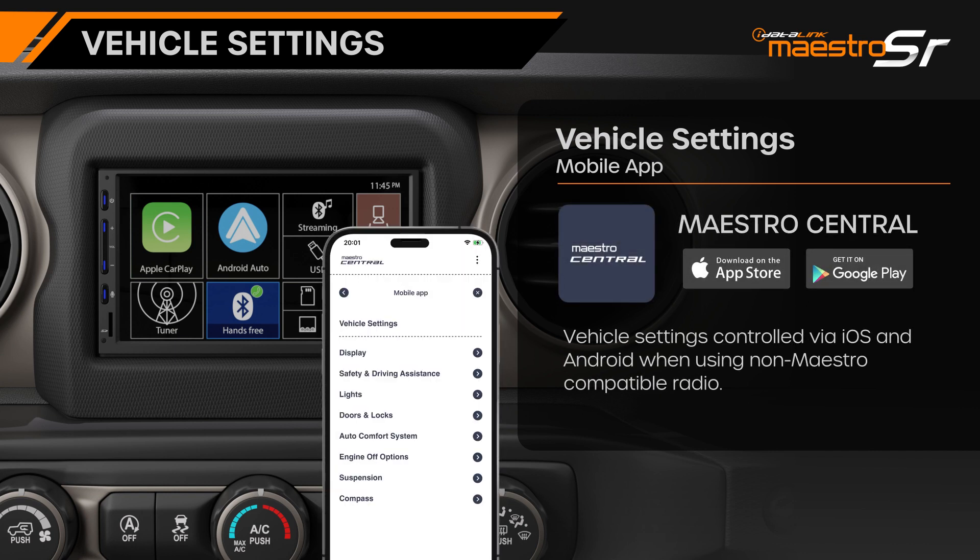When using a radio that does not support the proprietary Maestro serial connection, these settings can still be accessed by using the Maestro Central app for iOS and Android devices. By connecting to the Maestro SR's built-in Bluetooth, the Maestro Central app will have access to all of the vehicle settings, regardless of what radio it is connected to.